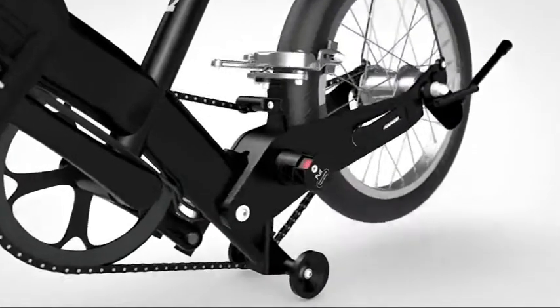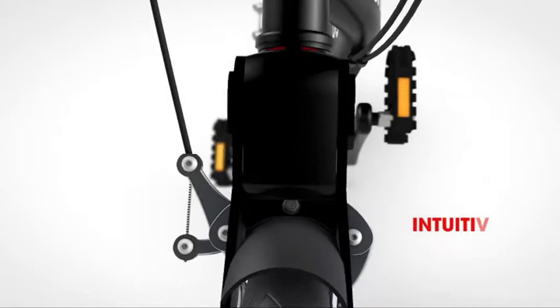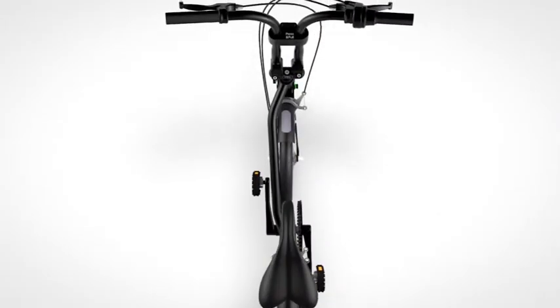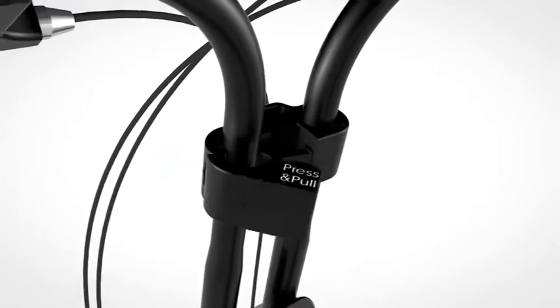Smart folding technology allows the bike's components to be folded intuitively in any sequence of the folding steps. The front wheel folds inside the one-piece frame to save space and keep Big Fish compact and slim.